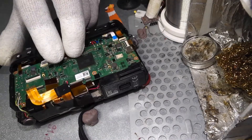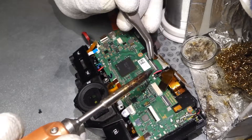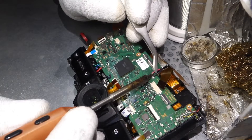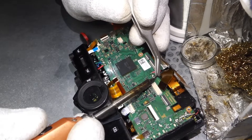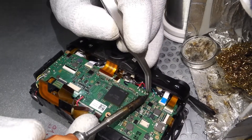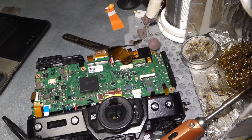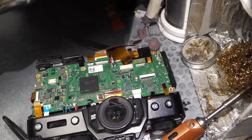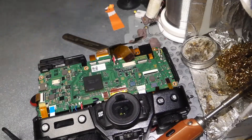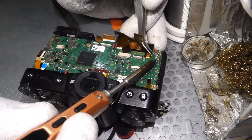The tweezers are not exactly very good for pulling out the cables because it's slippery. Desolder the cables. Best if you take a photo before that, so you remember. Take a photo.